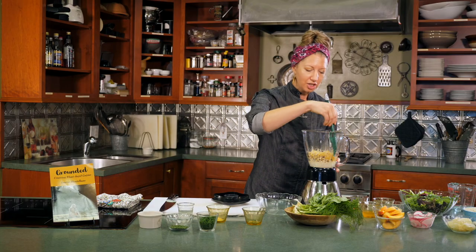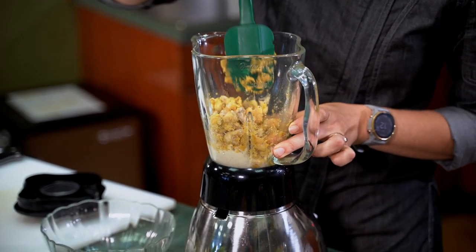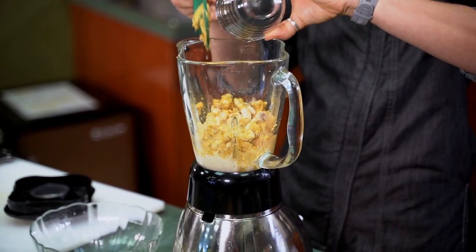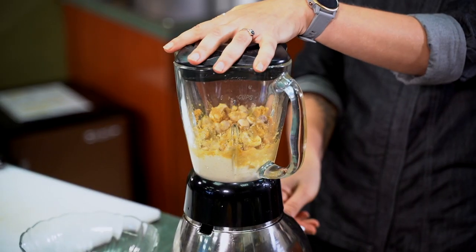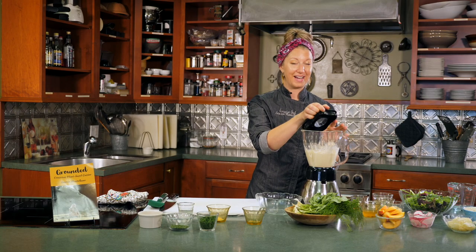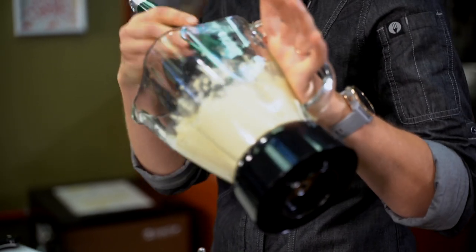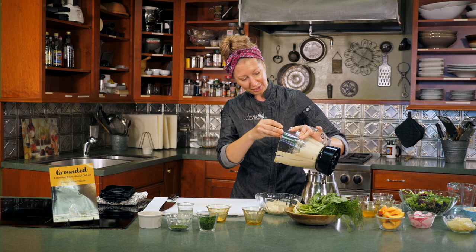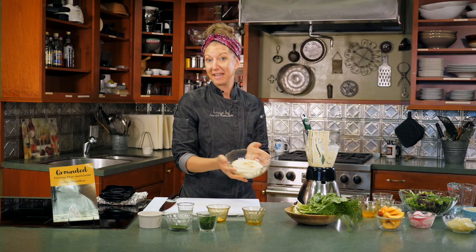Depending on your blender, you might have to coerce it a little bit. We've got a bit of an older model here, so we're just going to work with our cashews, scrape down the side of the bowl, add a little bit more water, and keep blending. It's going to try your patience, but you will be better for it in the end. After a little bit of struggle, we now have nut cheese! The best piece of equipment you can purchase is a good blender, also followed by a good food processor — if you want your appliances to do the work for you, they totally will.